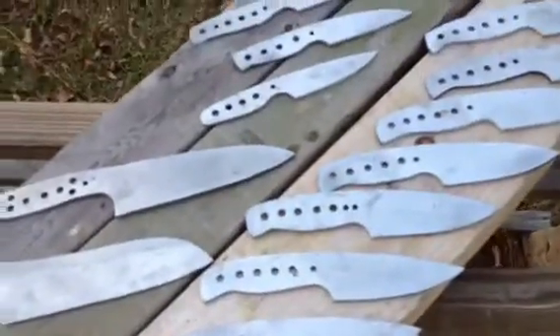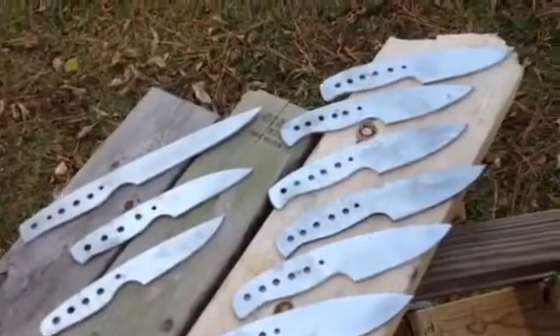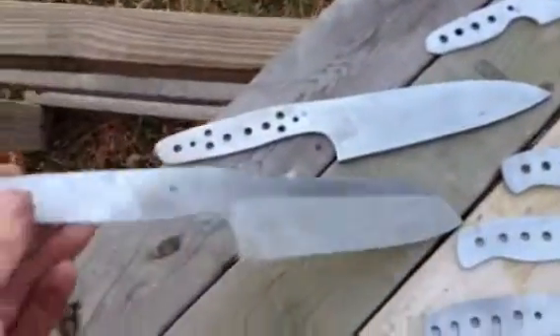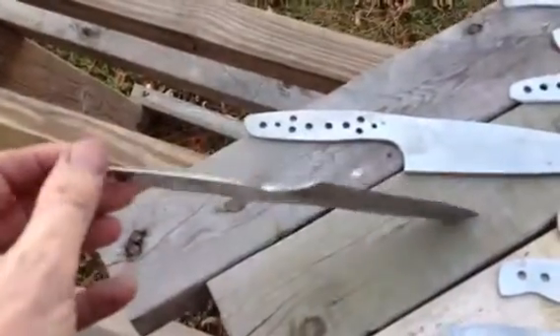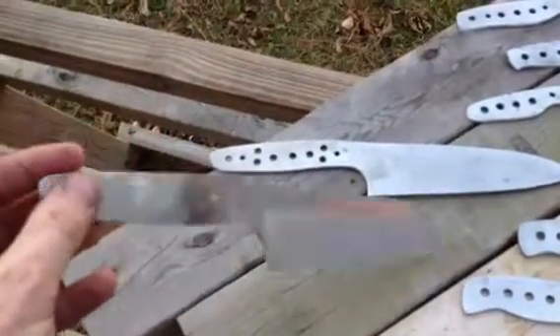I don't do a lot of orders. I've got three current orders. I've got some O1 that I've got to get done pretty soon. But this is AEBL, and in this order, I promised a guy that I would have this knife ready for December so he could give it to his wife.